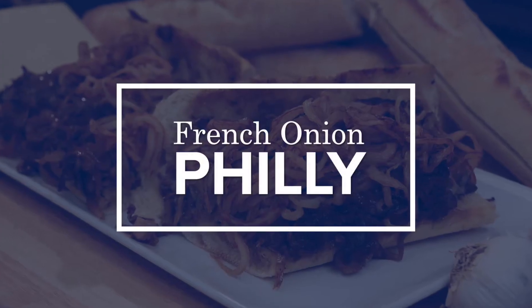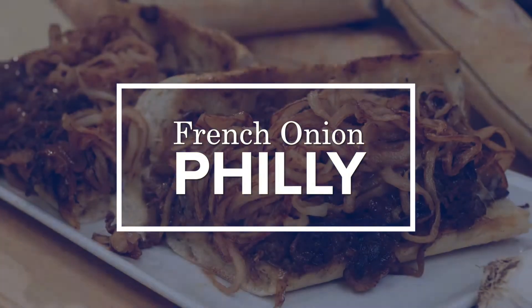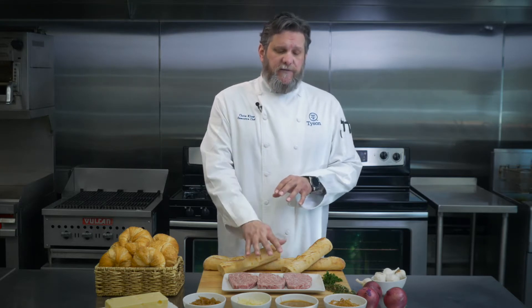Hi everyone, welcome to Tyson's Discovery Center. We're gonna make a French onion Philly today. It's gonna be a twist on the familiar — we're gonna take a classic French dip sandwich and spin that using our Philly product.